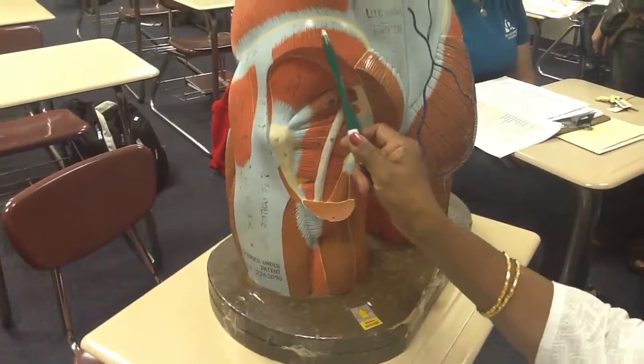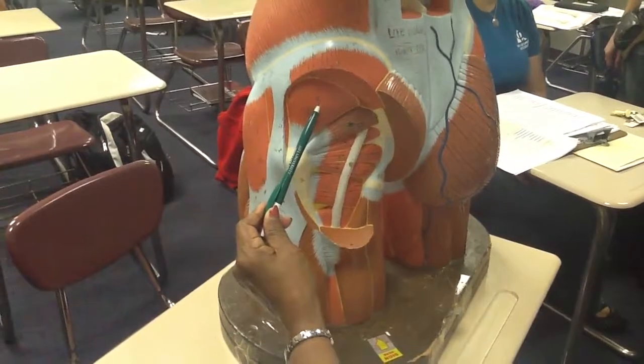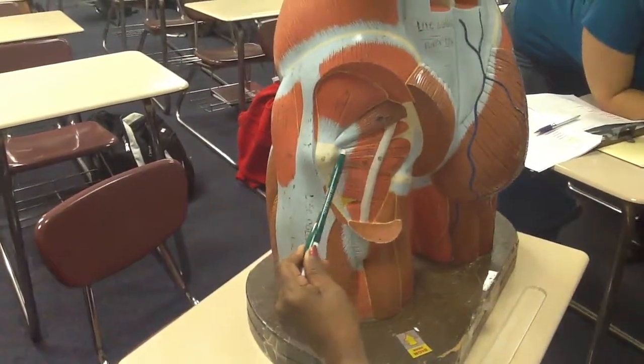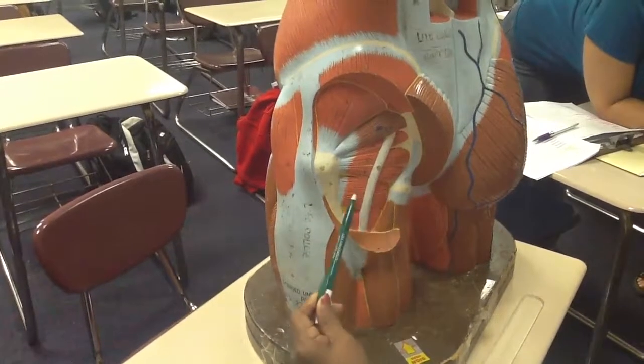Gluteus medius is also cut, so you are able to see the gluteus minimus deep to the medius, piriformis, superior gemellus, obturator internus, inferior gemellus, and quadratus femoris.